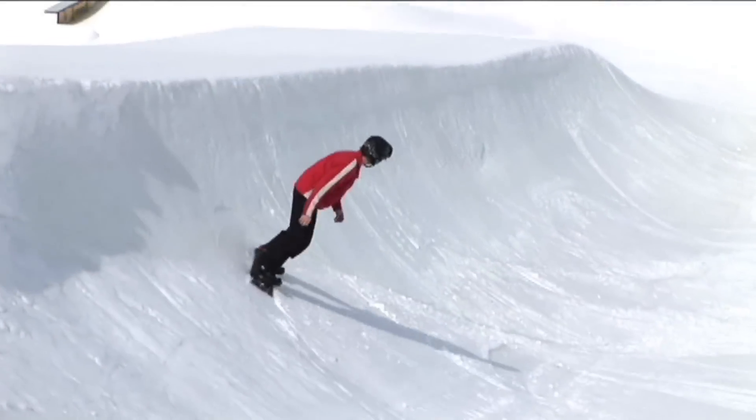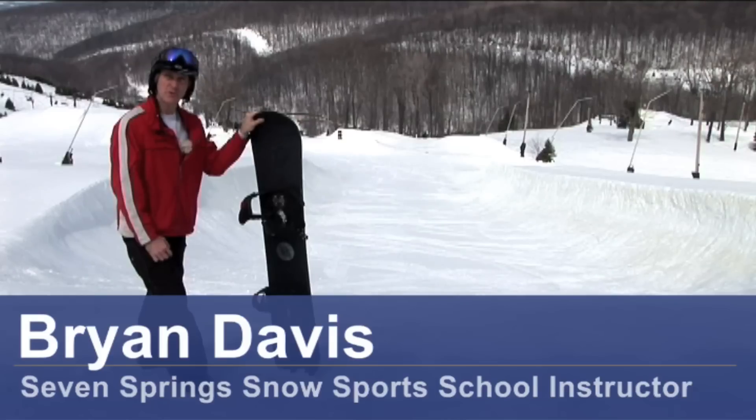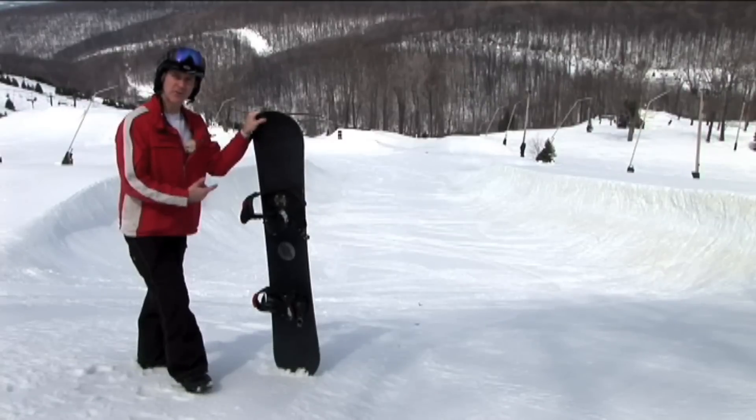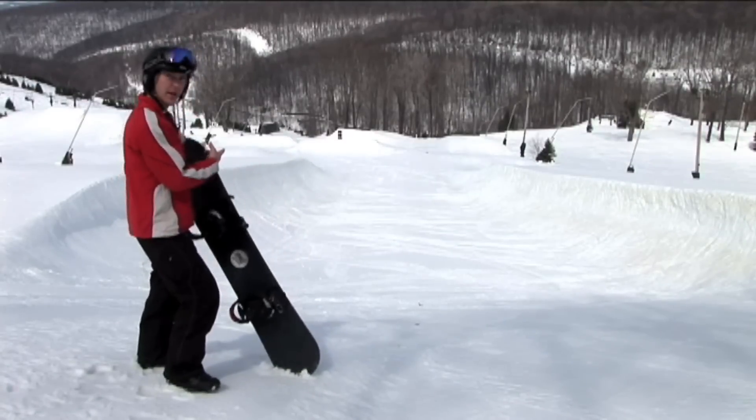Hi, I'm Brian Davis from Seven Springs Mountain Resort Snow Sports School, and I'm here today to talk about riding a halfpipe. For this, you're going to need a snowboard and a halfpipe.